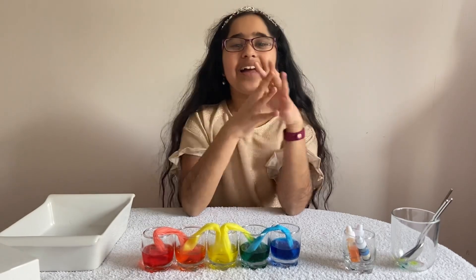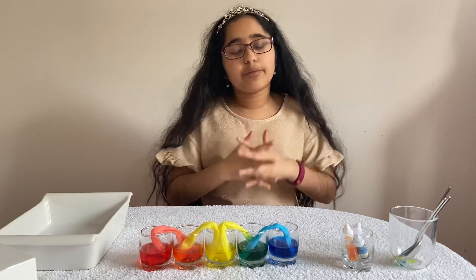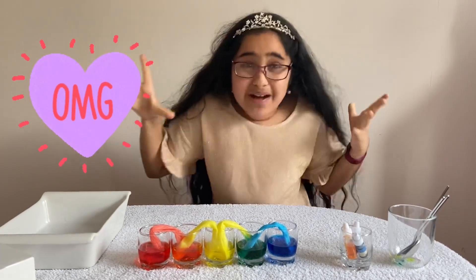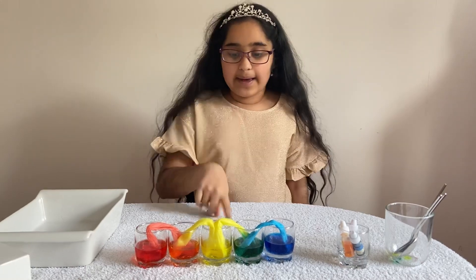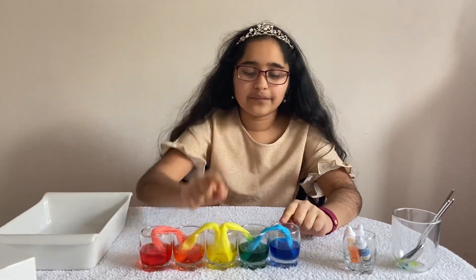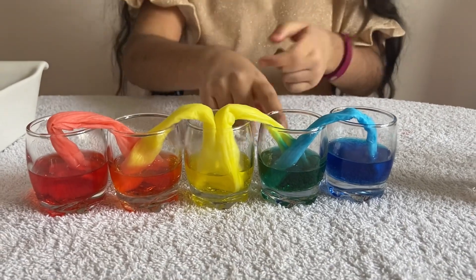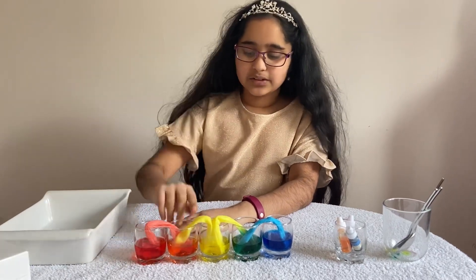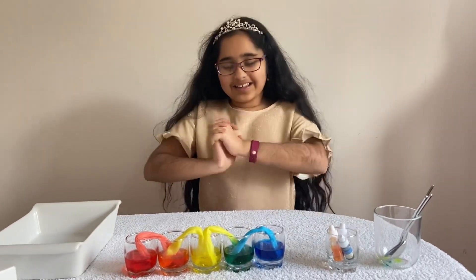Hi guys, it's Jasmine here and we are back from the time lapse! I hope you enjoyed that — I'm pretty sure it must have blown your mind, because that was basically my reaction when I came back and saw this. As you can see, the yellow and blue have made a really nice shade of green — it's like a dark turquoise-ish color. And the red and yellow made a really pretty orange!